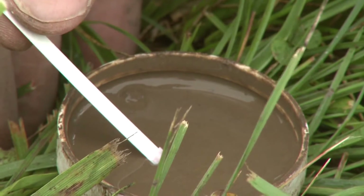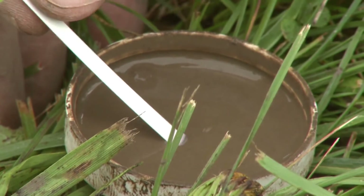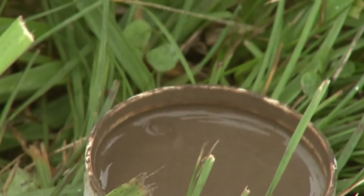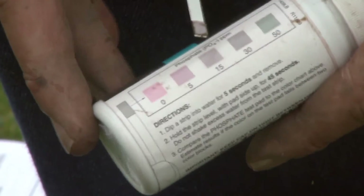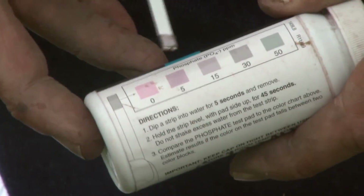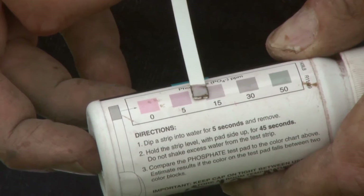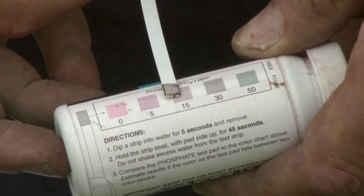It's starting to change colors a little bit, so we're picking up some phosphate. Now what I want to do is remove it. We're going to compare to the color chart on the phosphate test strip bottle — it's on the side of the bottle. We find the closest color we have, and in this case we had almost a perfect match: it's right at 15 parts per million.